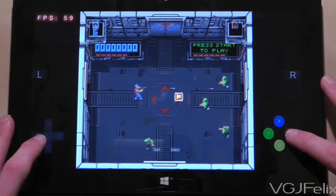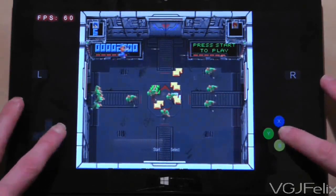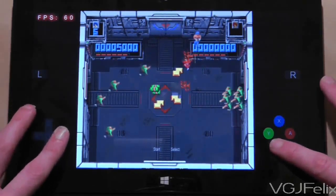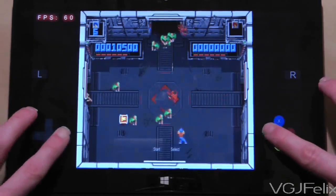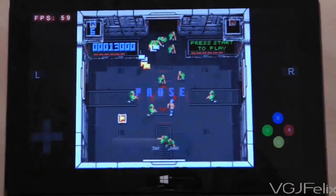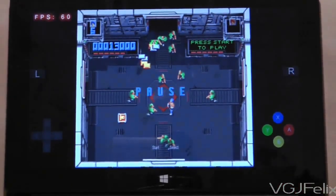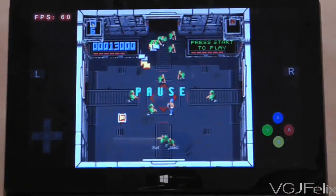I use one controller to fire and the other to move, and this is almost impossible with a touchscreen, as I thought it would be. So I'm going to pause it right there, because the good news with this emulator is that it was recently updated to accept Xbox controllers. Let's give that a whirl and see how much of an improvement this is.